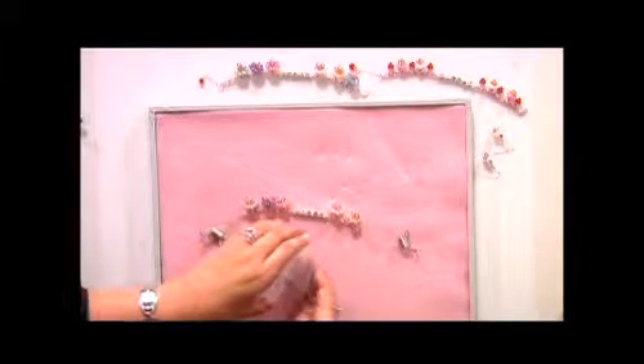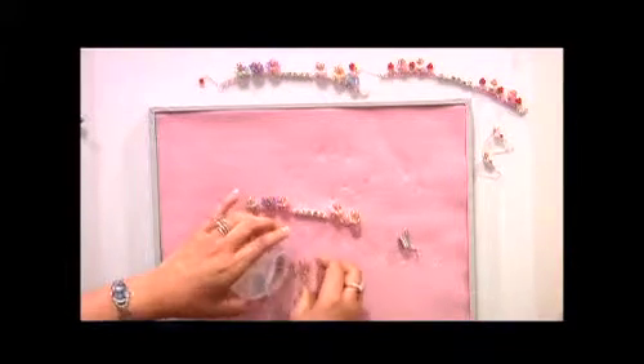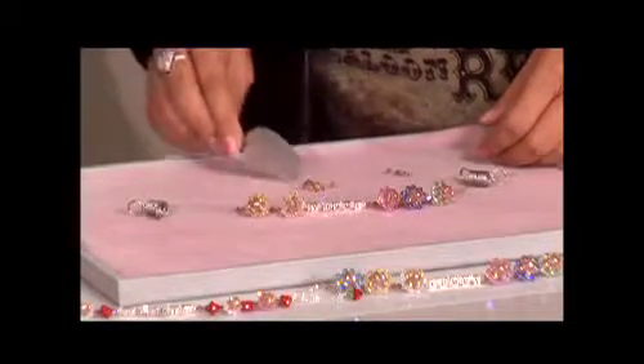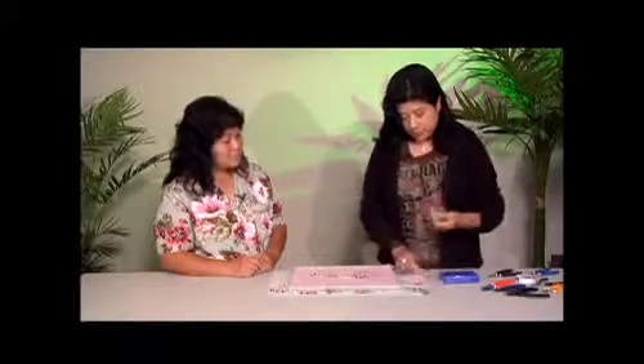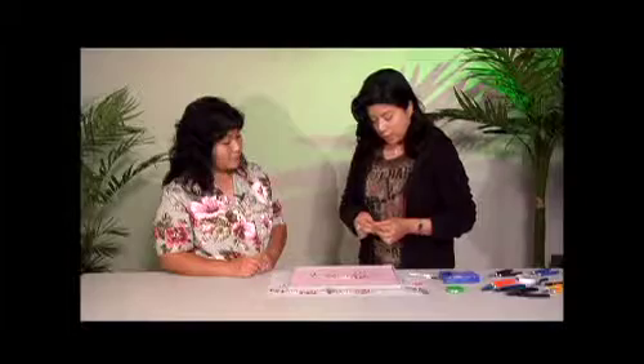I'm going to show you how to do the cupcake itself first. The cake portion of the cupcake takes 15 of these crystals and I'm using the four millimeter size. About a foot in length of monofilament — that should be more than enough. I'm using an eight pound test, which works fine on four millimeter. If you're using a three millimeter bead, then you might want to go with a three pound test.